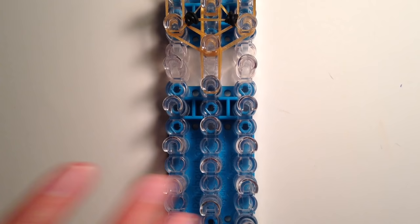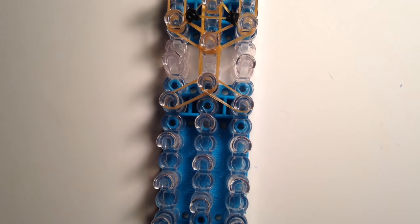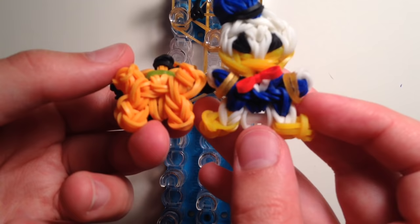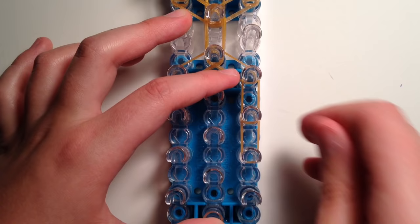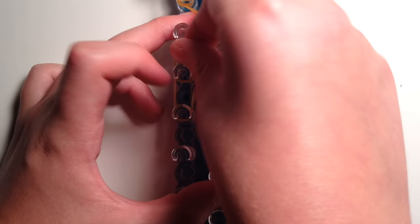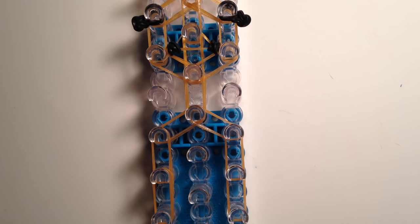Now we're going to move down to the body. Take double orange bands and go diagonally to the left side, then diagonally to the right side, then go down twice on each side. Since I made Pluto a little smaller than the other characters, he is smaller on the loom — we're only going down two times on each side because I wanted him to look smaller since he's a dog. Then in the center, we're only going to go down once, but that one time we're going to add on the tail as well.